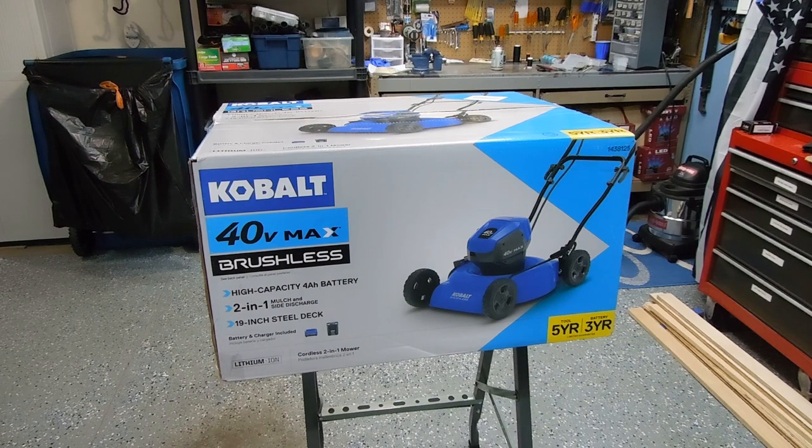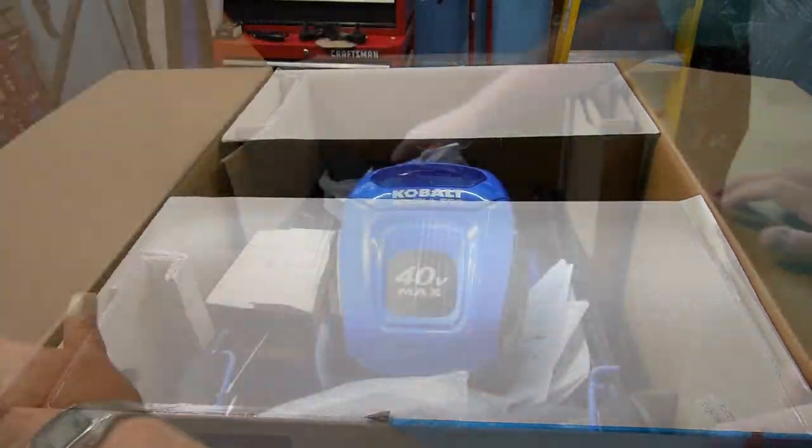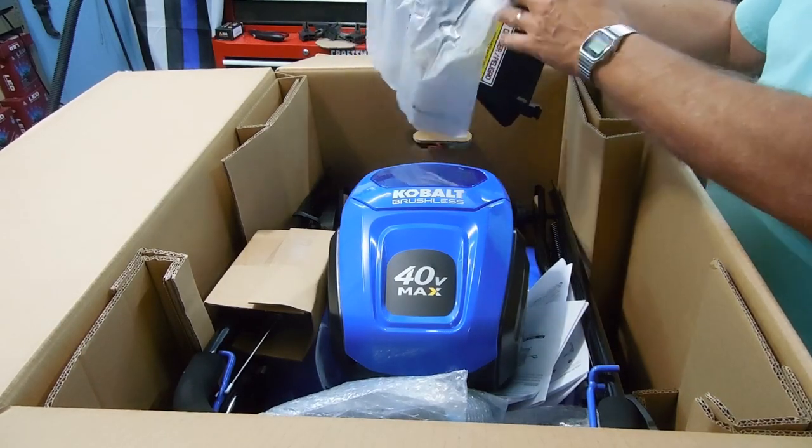This was purchased at Lowe's. It was on sale for $199. I have a small lot, so I hope it works out well. Let's get underway and see what's inside. It looks like there will be some minor assembly that will have to be done.